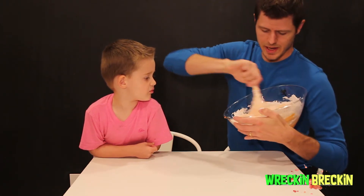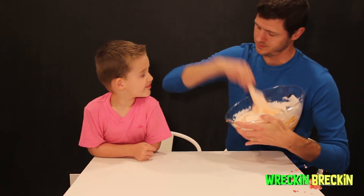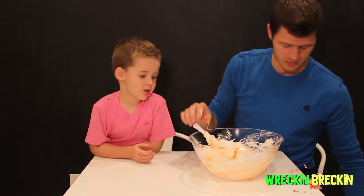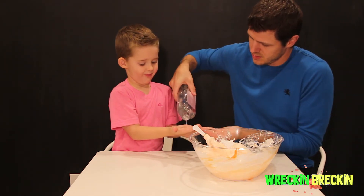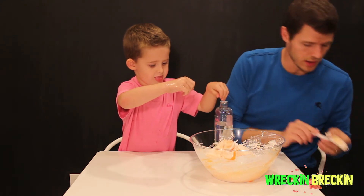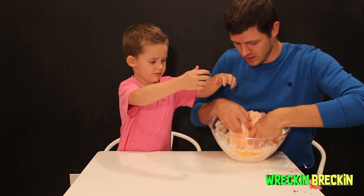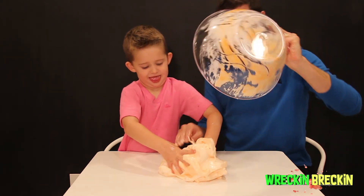You always want to do the baby oil last, after this. That will help it not stick to your fingers as much. As you can see, it's getting into a ball, which is really good. Now we're going to put some baby oil on our fingers — rub it real good. Then we're going to pour a little bit into the bowl as well. Now fast fingers! Let's actually pull this out and show them at home how we knead it together. Good job — fast fingers!